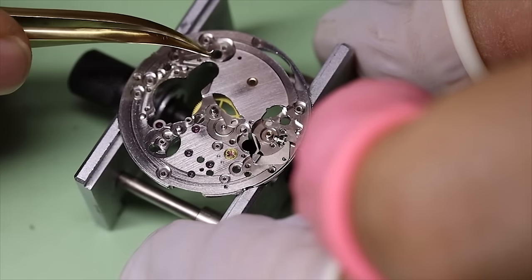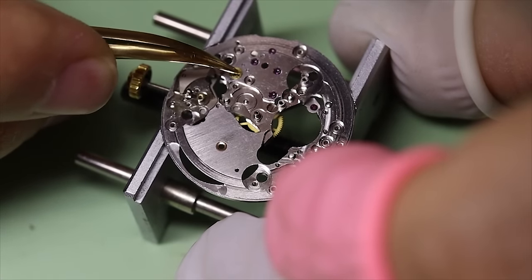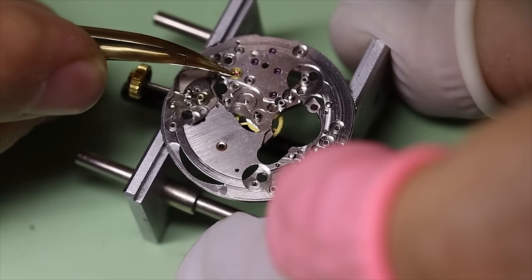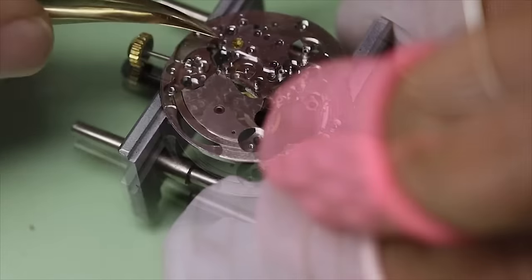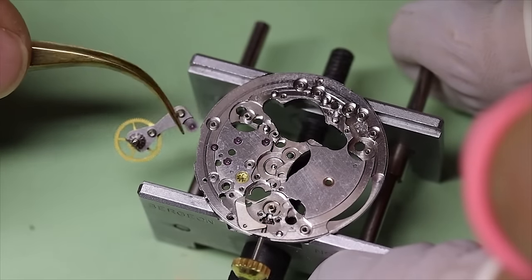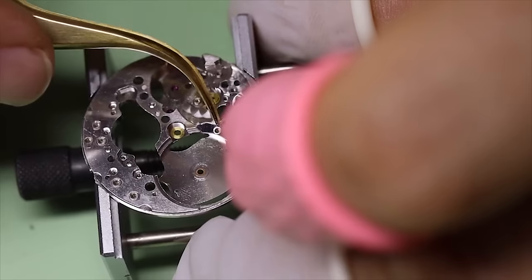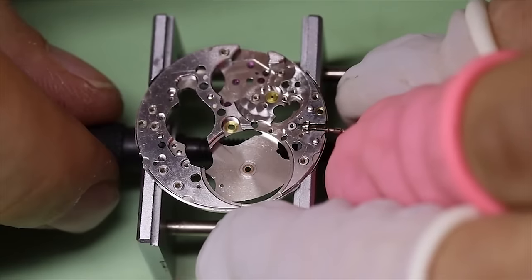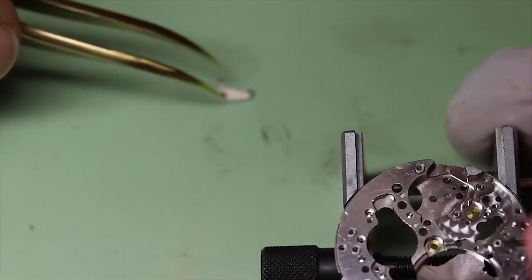Taking off the keyless works and opening the shock setting, taking out the balance end stones, and basically preparing everything for cleaning. And pretty much the last piece on the train side is taking off the setting lever spring — and yes, it is on the train side, just under the barrel. So up is down and down is up with this movement.